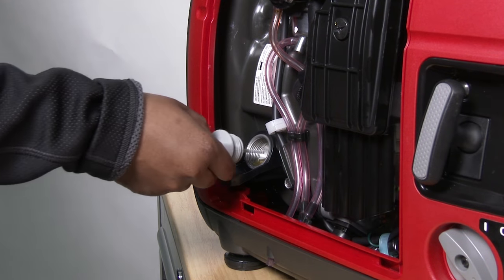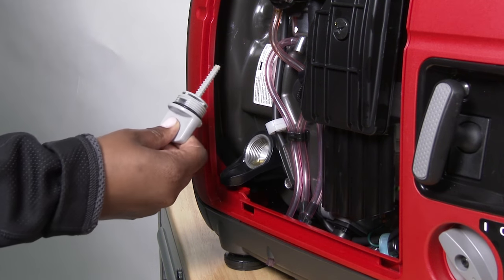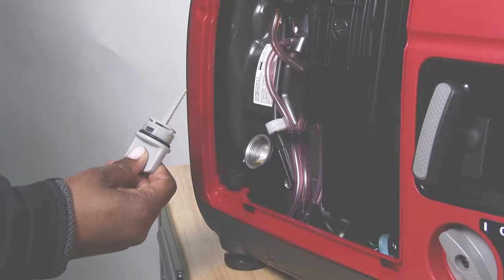To confirm the oil level, place the dipstick back into the filler neck without threading it in. Remove the dipstick carefully to check the oil level and adjust if necessary.